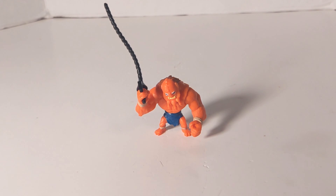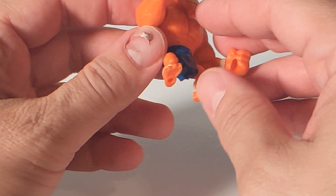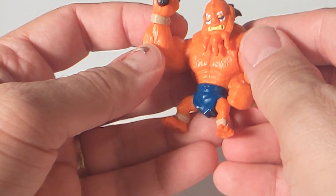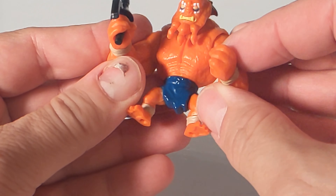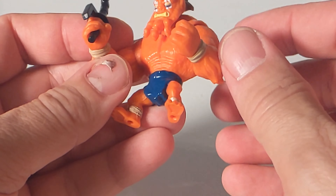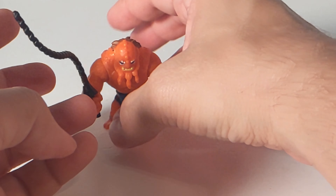He's a pretty cool figure, I like him. What can I say about Beastman? He's got holes in his feet — for that I like to use the term playability. You have the arms and the head, and at least the waist rotates. I mean, they didn't have to make the waist rotate, which was pretty cool. And that is it.